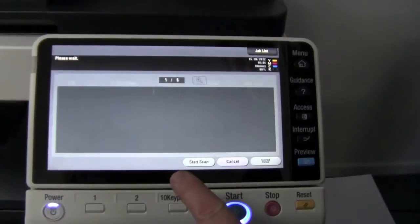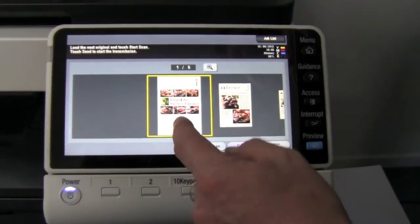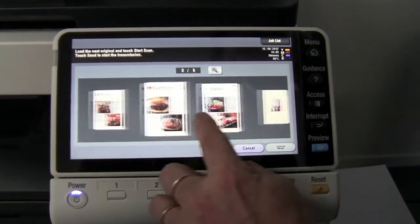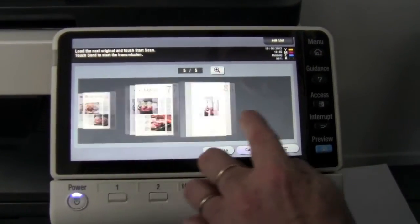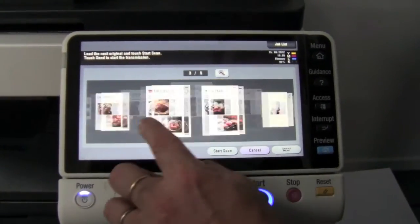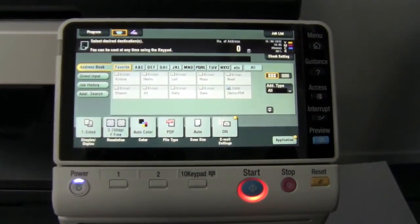We're looking at our preview here now. This was actually more like a 10-page document. You can see it's page one out of five, because all the blank pages have been removed — there were blank pages in between there. You can double check it with the preview, and hit start, and you're all done.